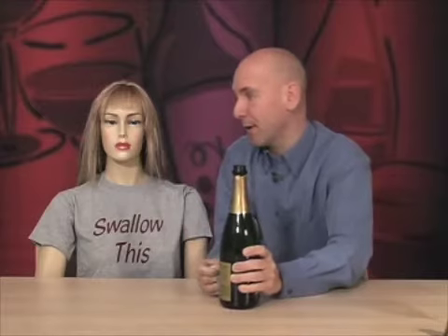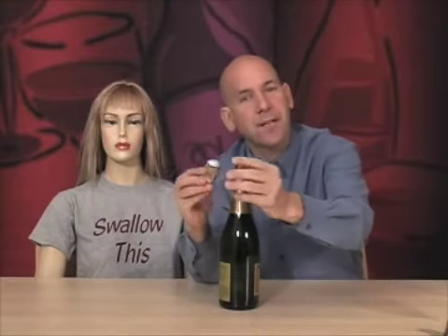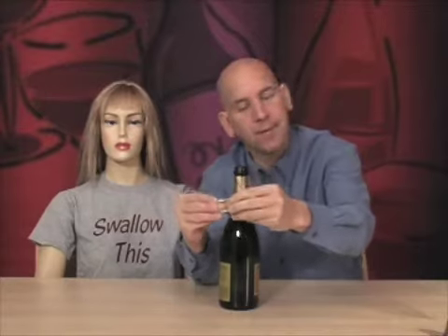Wow, that was beautiful — almost perfect. That was the sound. The saying is the sound of a satisfied woman — like a sigh. And that was pretty close. So that's a pretty good saying. Some other time we'll show you how to make little animals and chairs out of the little cage top. It's kind of fun. That was a perfectly opened bottle of sparkling wine. I'm so proud of myself.